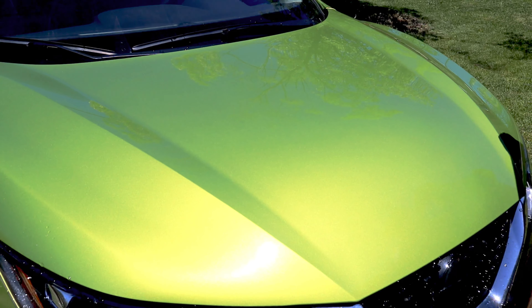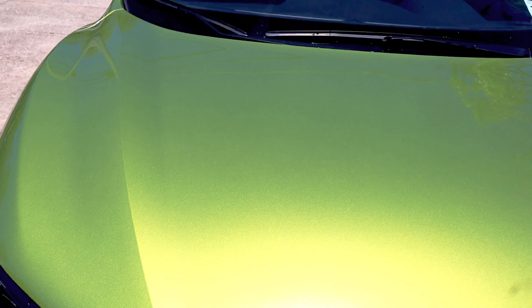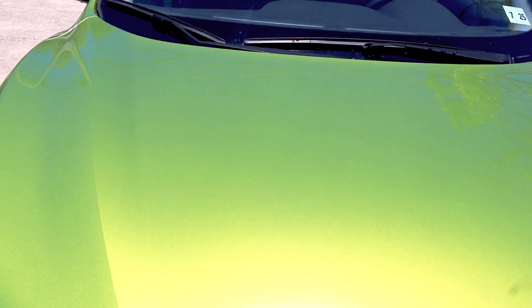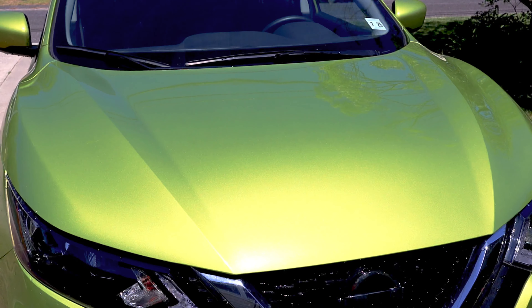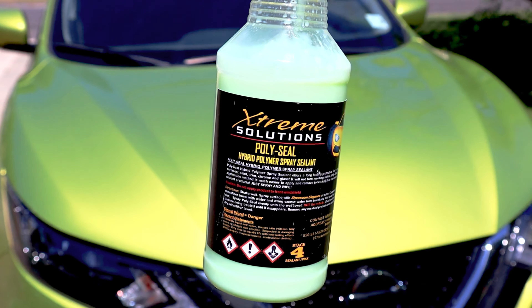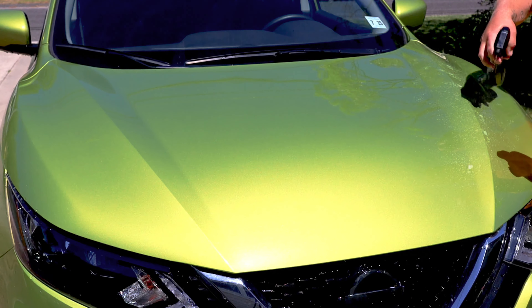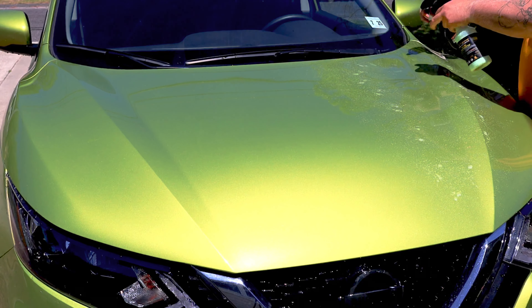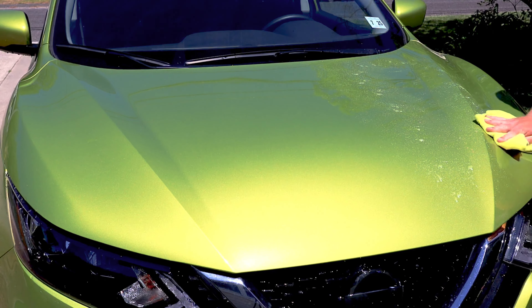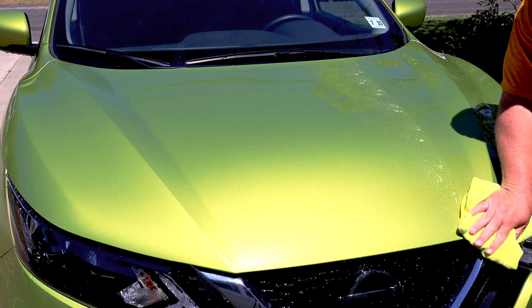Take care of the coating and in turn that coating will take care of your vehicle. Now it's time for a booster — we're going to be using Polyseal hybrid polymer spray sealant mixed with some Topper. This is far from proper etiquette on how to apply these products; if you're unsure about them, as always go back and check out their feature videos, but in this case it works perfectly fine.